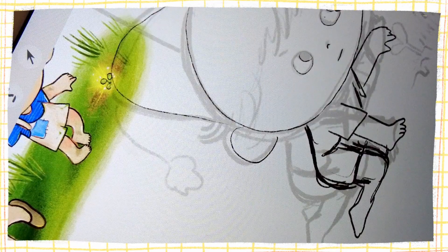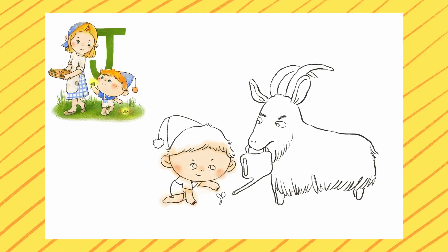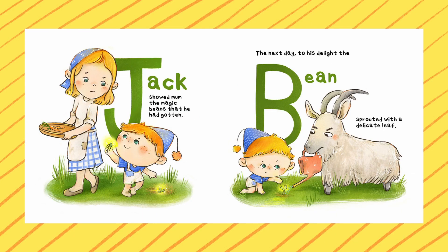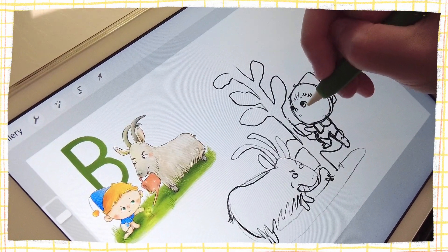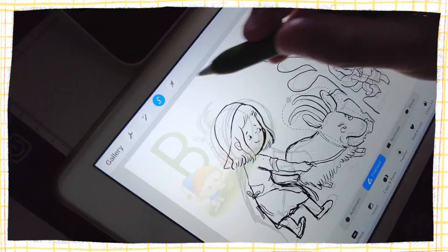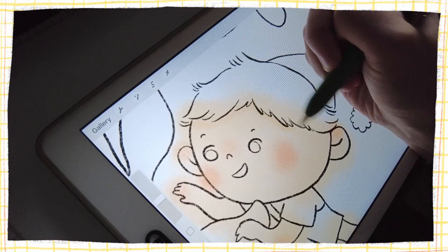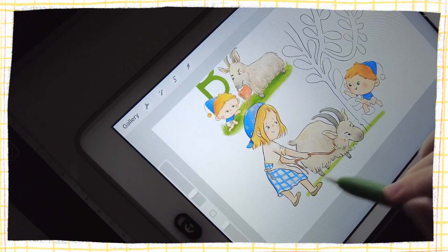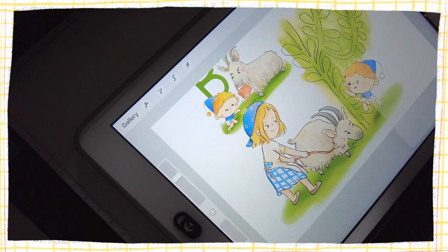I start with extremely rough sketches just to experiment with the possible poses, and then I turn down the opacity and draw a more refined version on a new layer. Sometimes I want to manipulate my sketch, and the big advantage of working digitally is that I can choose to only tweak certain parts using the free transform or distort tool. I often color the base color beyond the outline because I want the textures to naturally extend to the edges, then go back in with an eraser to clean up.